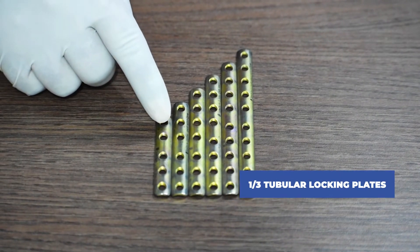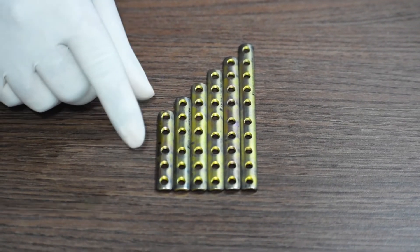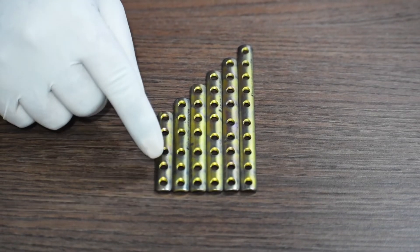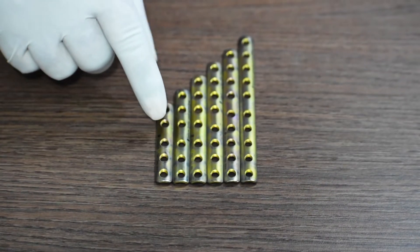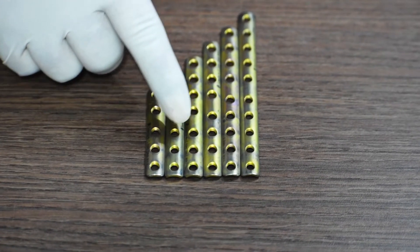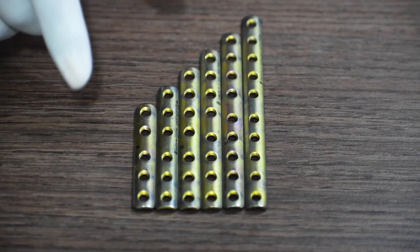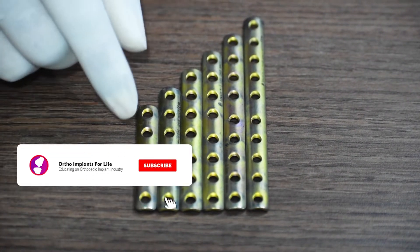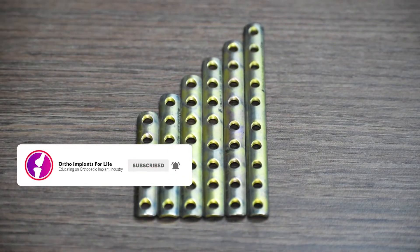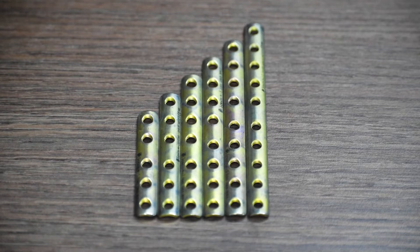This is the one-third tubular locking plate. It comes in a round hole and is similarly available from five hole to ten hole with one hole gap between each plate: five holes, six holes, seven holes, eight holes, nine holes, and ten holes. This is given in one bunch only and does not come in two sets. Round hole means you can only fix a locking screw, unlike combi holes where you have both the options of a locking or a cortical screw.